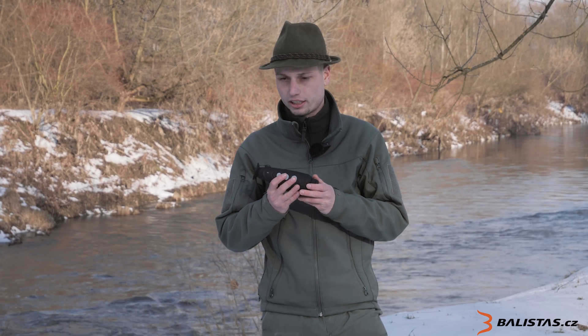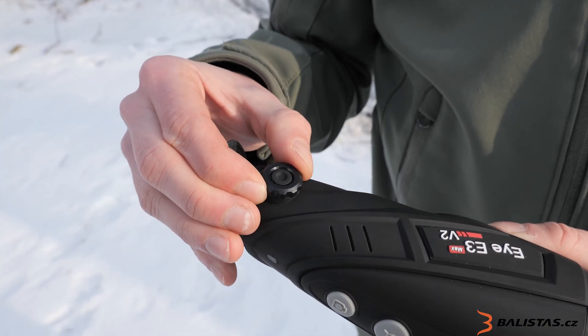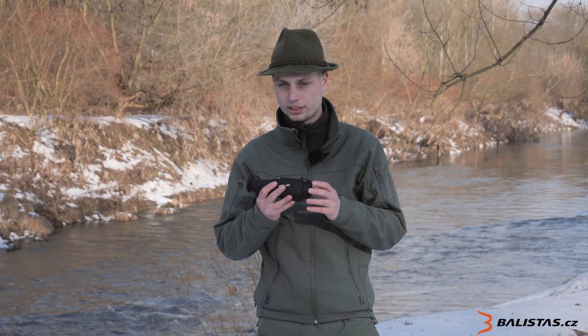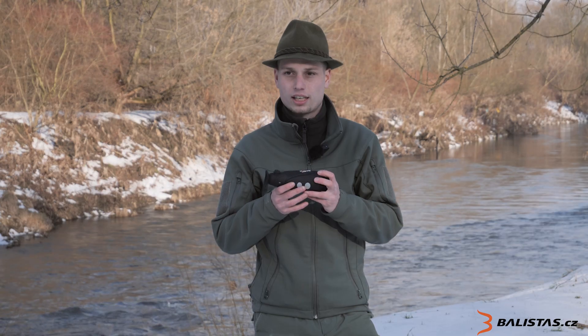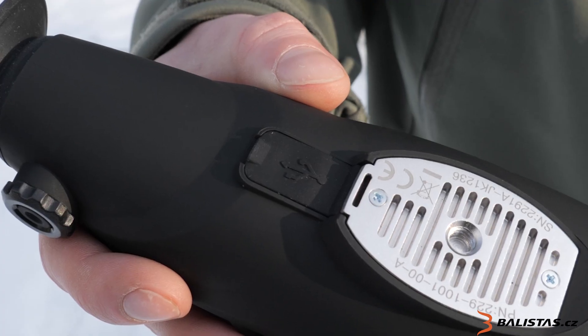On the right side there is a cable port. On the left side there is a cover, and underneath it is a USB cable port for charging and data transfer.